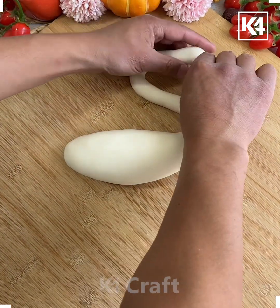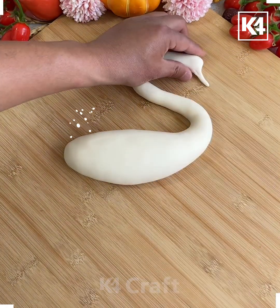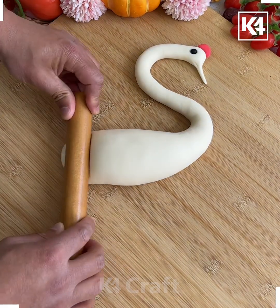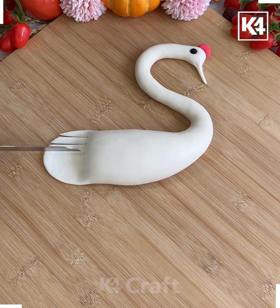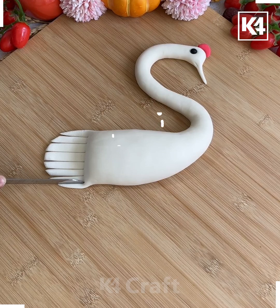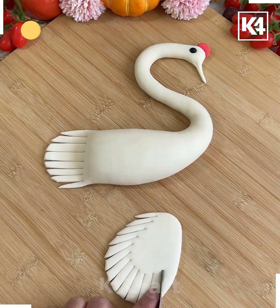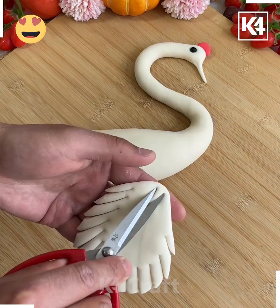We're going to take this white color of dough, roll it, and make the long neck. We're going to make the shape of a lemon with the dough, then roll it from the bottom part and make multiple cuts for the tail.